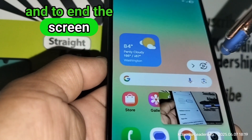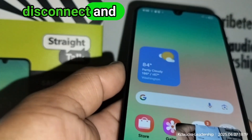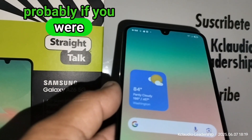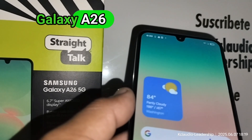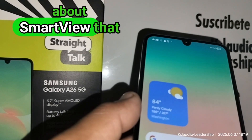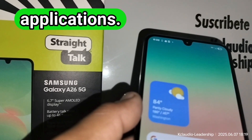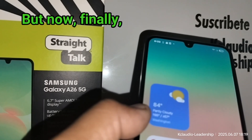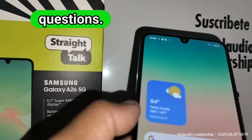To end the screen mirroring, just touch the Smart View icon and touch 'Connect' — and that's it. I hope this information was helpful. Many users mentioned in comments that they missed Smart View on Samsung devices, and now finally we got it back on the Samsung Galaxy A26, which is exciting. Thank you for choosing my video — let me know in the comments if you have any questions, and please subscribe. Thank you.